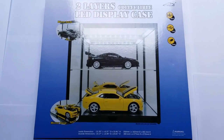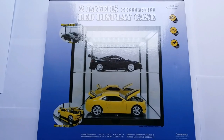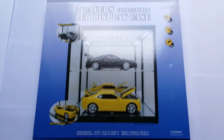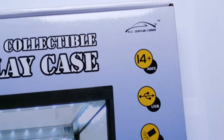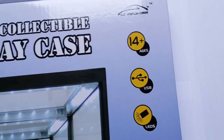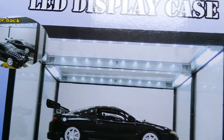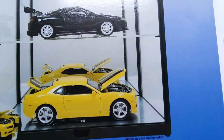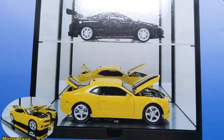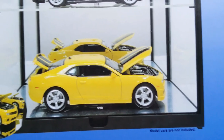So just like with the other case, I'm going to build this one with you just to show you how easy it is to set it up. But let's first take a look at what else it says here on the box. You can see this is ages 14 and up, it's USB powered, it's got LEDs. And unlike the three-tier case, this one does not have any separate LED lamps down here. It has a mirror back, and it even has a mirror bottom, which is pretty cool.